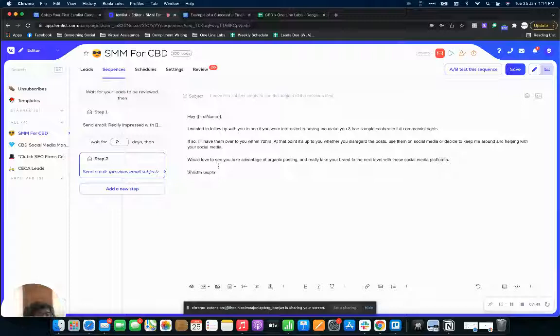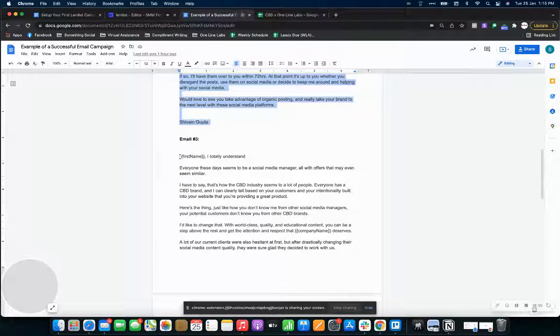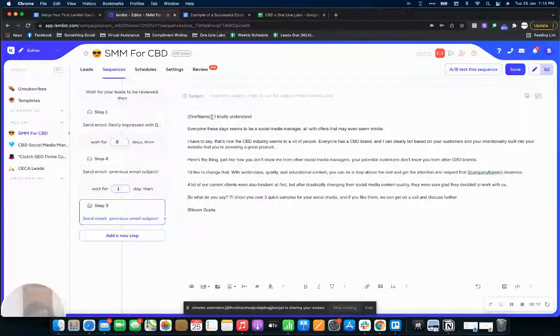Let me know if you want me to go in depth on what cold email templates have worked best for me and how you can write your own. For this second email, we've got just the first name as a custom variable — that's about it. Here is our third email. This is a six-email campaign — let me know if you want me to go over all six. For the third email, I'll paste the content, add the first name custom variable, and set a three-day window.